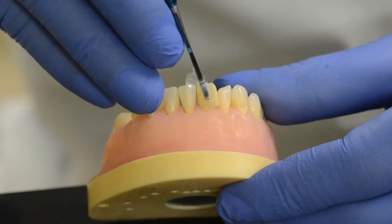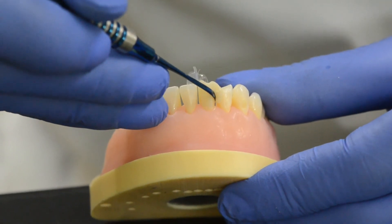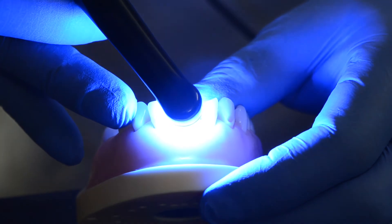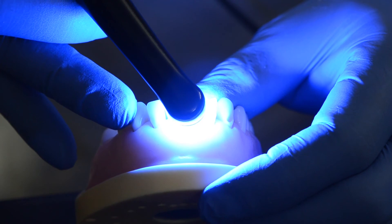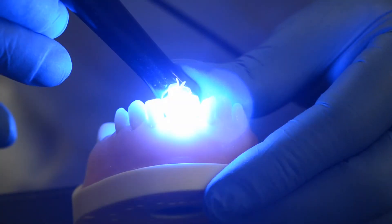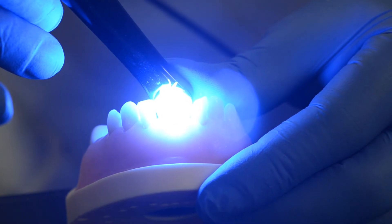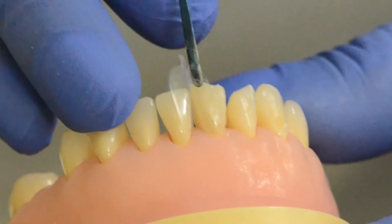Follow the injectable with the packable, injected using the same method. When finished, you will have overfilled the cavity, so take any instrument of choice and shape the resin while removing all the gross excess. Finally, light cure from all directions for the standard time as per your manufacturer's instructions. Once curing is complete, loosen the matrices using gentle prying pressure with a plastic instrument, and then remove them with a tweezer or a hemostat. You will notice how easy it is to remove the BioClear matrices.